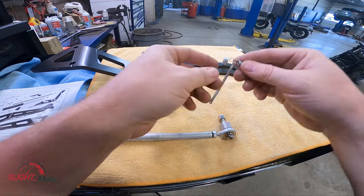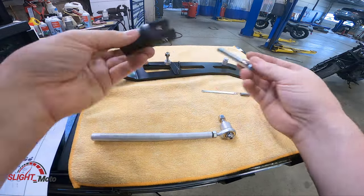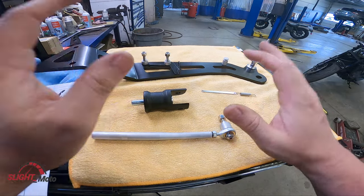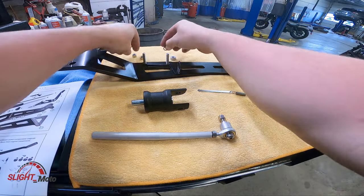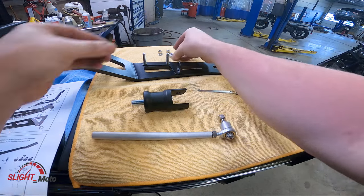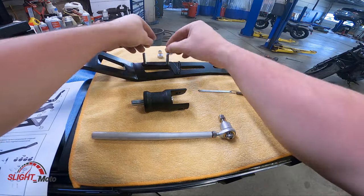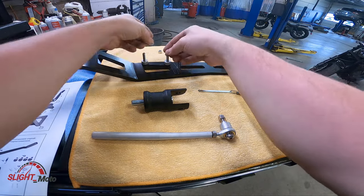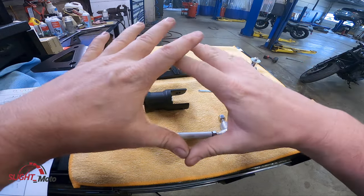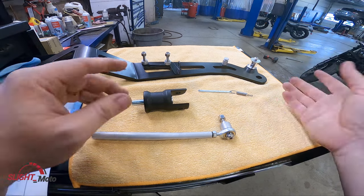You're going to have the spacer, the nut, your little arm, your spring, the adapter, and your bolt. Everything you see here you're going to put blue Loctite on — your washers, nuts, spacer, bolts — and then this bracket. I like to set it up so you have everything for one side ready before continuing to the other side.